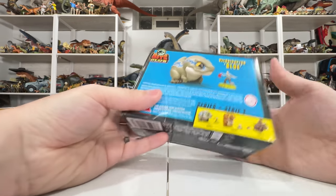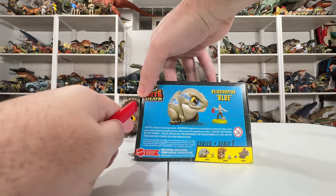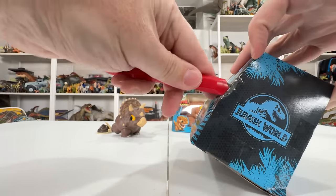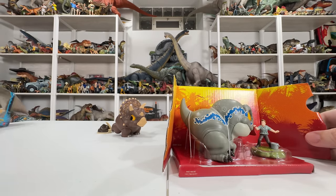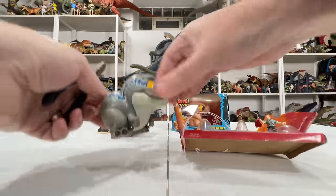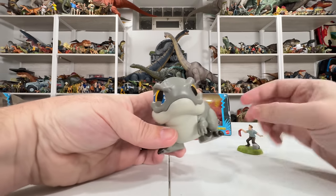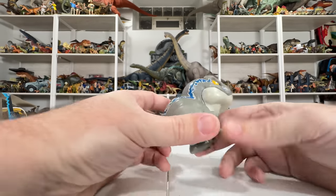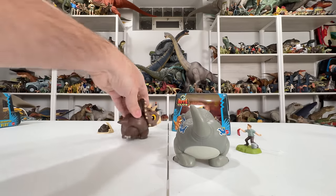Let's do Blue next. The packaging appears basically the same, also showing the other figures in the wave. Going ahead and opening the same way — a couple tape cuts and it should pop right out. Sliding the inner tray out — wow, he looks even fatter than the Triceratops! He is built solid. We've got a little Owen Grady figure to get out too.